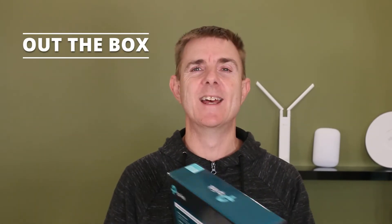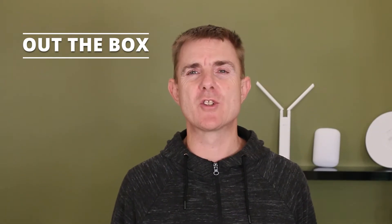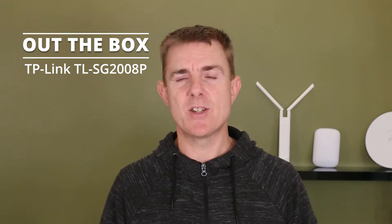Hi and welcome to this edition of Out the Box. My name is Paul. Today we're going to have a look at what is in this box. This is a TP-Link switch, part of the Armada range which is the centrally managed solution that TP-Link have. This is an 8-port switch with 4 ports of PoE giving a maximum of 62 watts power output with a maximum of 30 watts running on any one port. This is the TL-SG2008P.